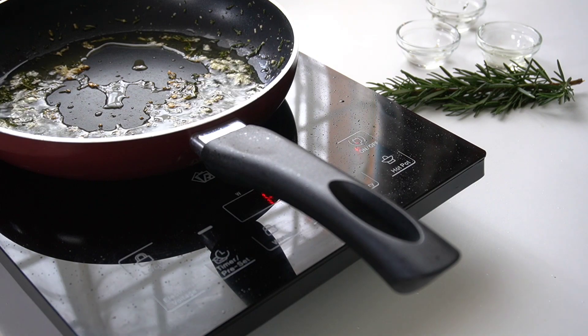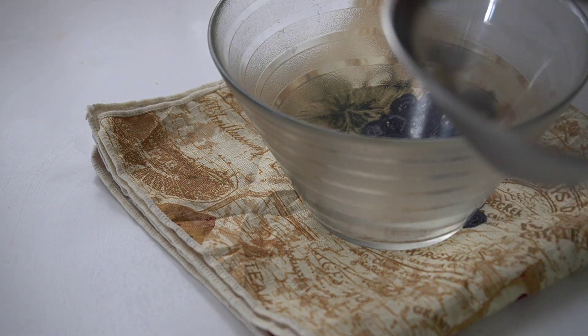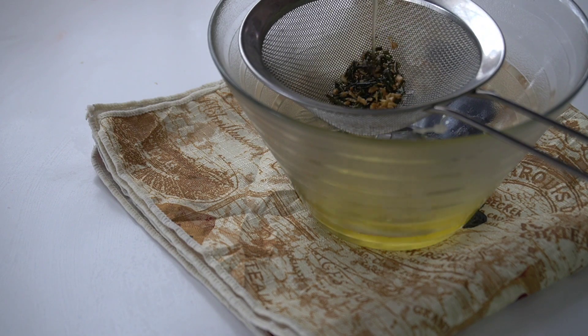Cook them to this point that I'm showing you right now — they are kind of brown but not really burnt. I will then sieve them through so that I just get the infused oil.